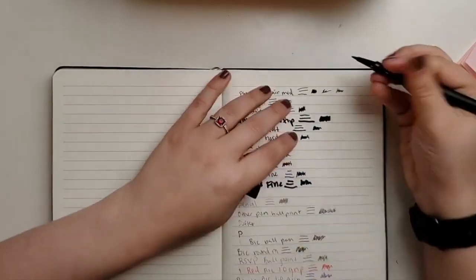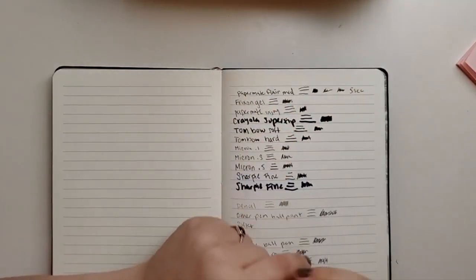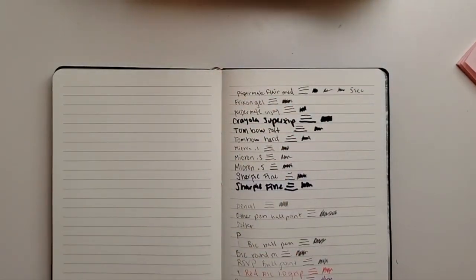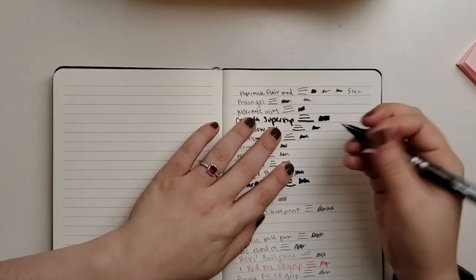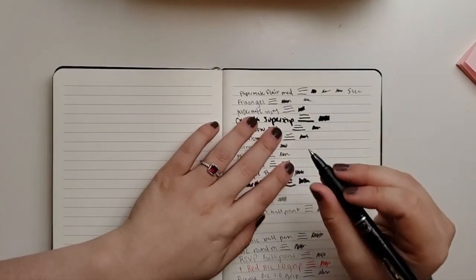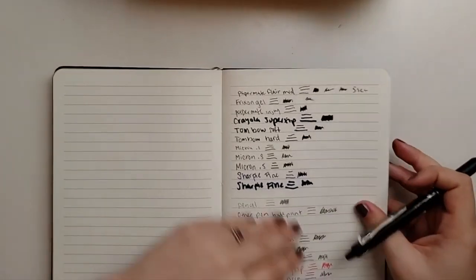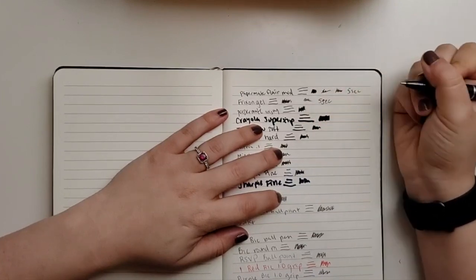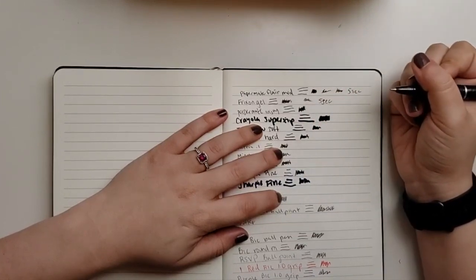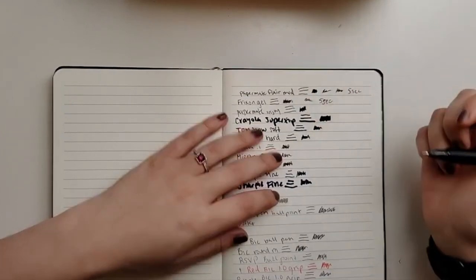About five seconds and it's fine. The FriXion smears right away — this one will probably smear most of all because it is an erasable pen. It still smears even after waiting.